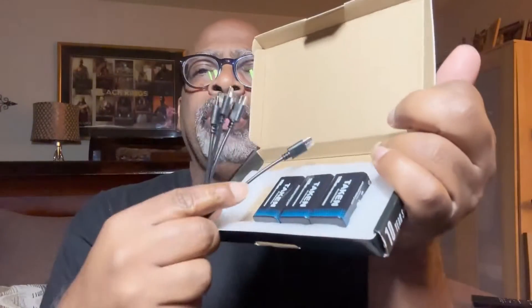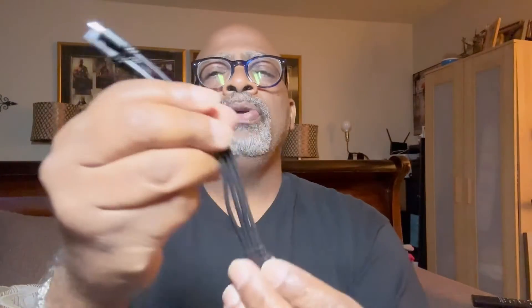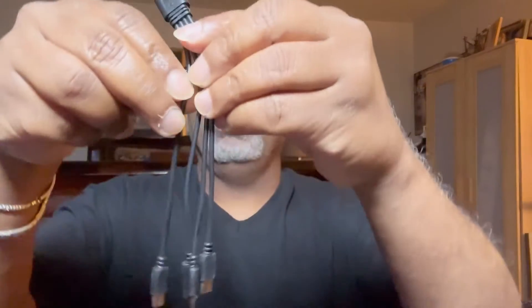Having this rechargeable source is pretty cool. Here's what you get in the box: four rechargeable nine volt batteries and a USB charger that will charge all four batteries up at once.